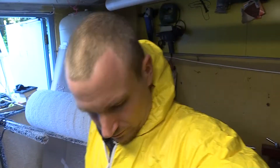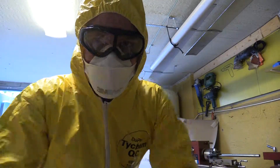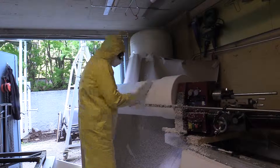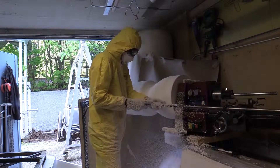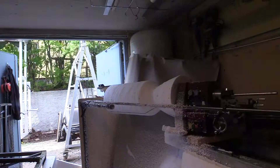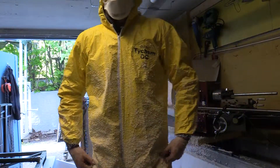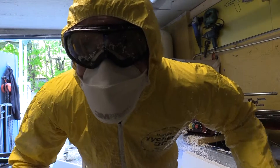There is one thing missing — there is styrofoam everywhere. One thing that is really important when you're dealing with styrofoam: when you're doing this kind of work, you don't want to have this in your system, so that's why I'm wearing mouth protection. This is also why I'm wearing a protective suit. Styrofoam everywhere.